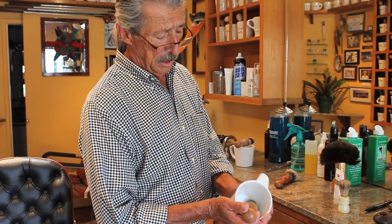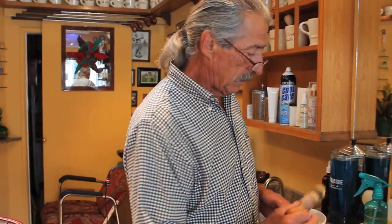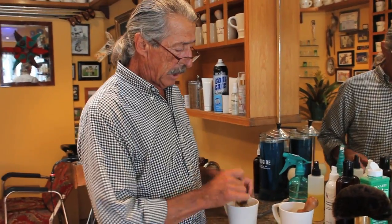Those are the two unique things about this one particular item. This two-piece combination is very well put together, I think, and it works very well for me. But now that we know a little bit more about the brush and the mug...